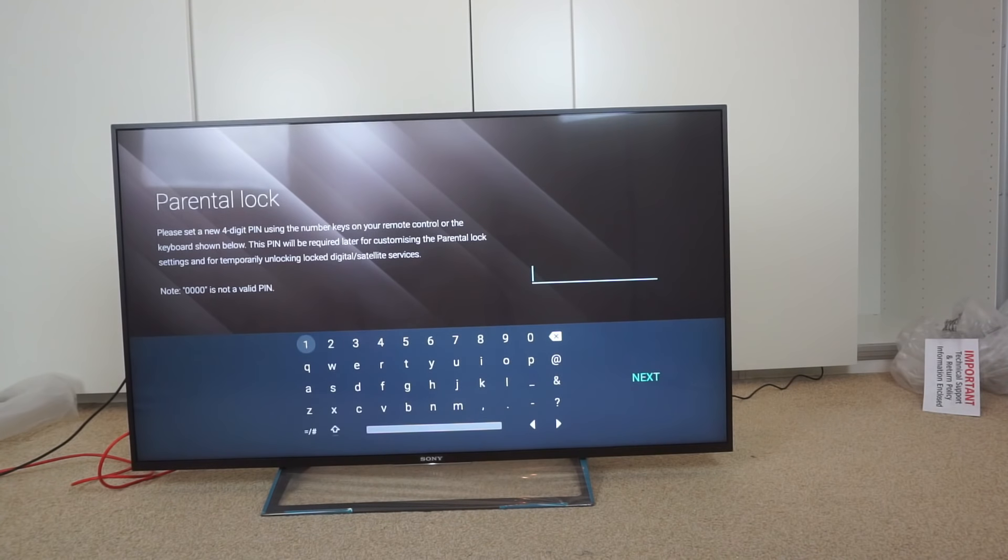Zero zero zero is not a valid PIN, so I'll try 1-2-3-4. There we go.